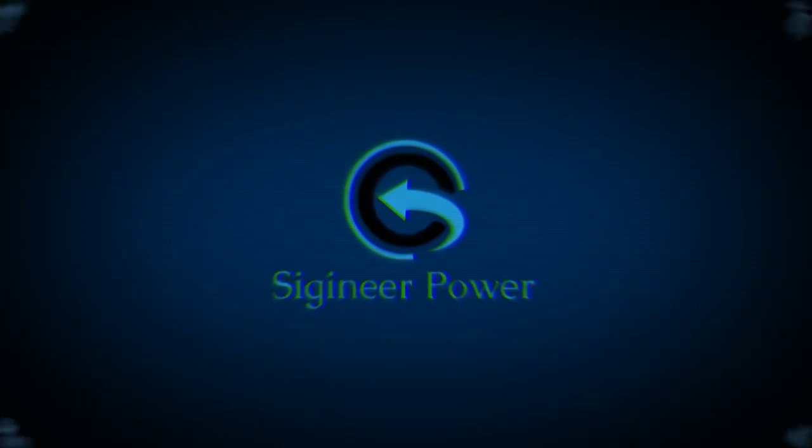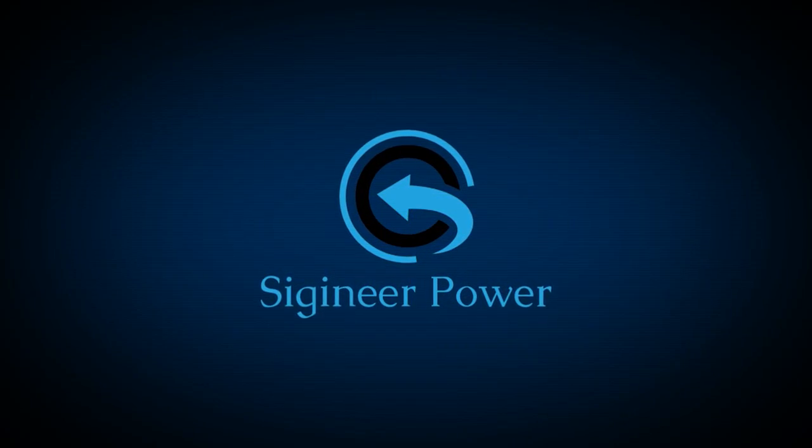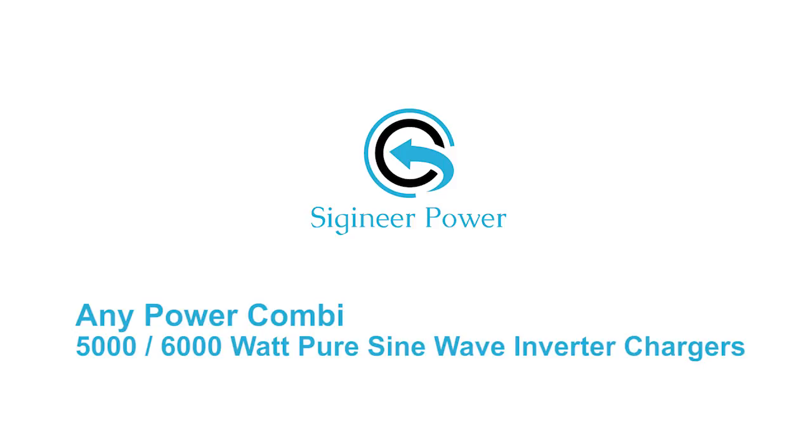Welcome to CGeneer Power, your trusted source of power products. Today, we are introducing you to the CGeneer Power combined 5,000 and 6,000 watt pure sine wave inverter charger.